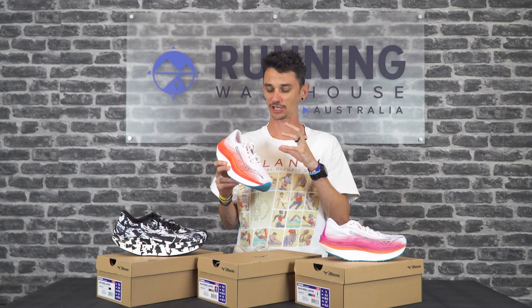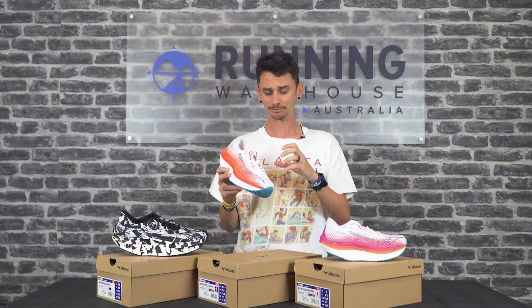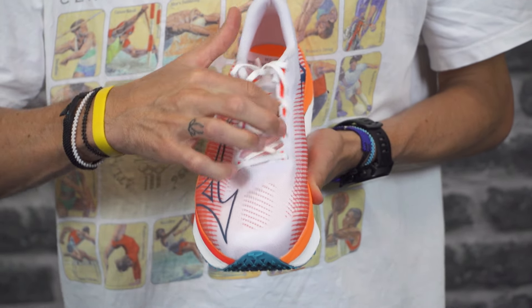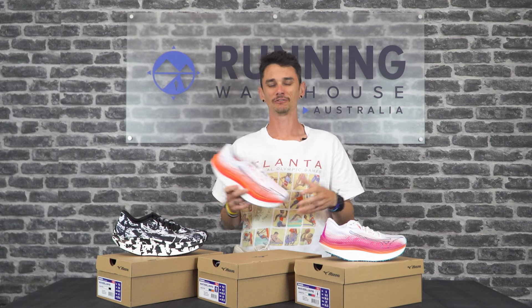Moving on up, as you'd expect from a premium racing flat, it's got a really lightweight breathable engineered mesh upper and a really light tongue. The tongue is probably the other area of concern — it's not gusseted, not joined into the upper at all, so when putting it on I really needed to make sure I was precise in where the tongue was going. It may be a little bit short. But apart from that it's a very comfortable upper — it kind of melted away on my foot. I used this in a half marathon race and completely forgot about it, which is what you want.